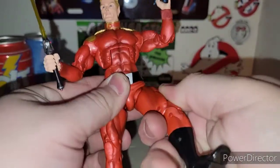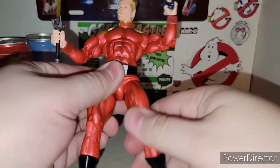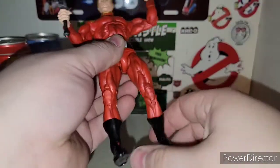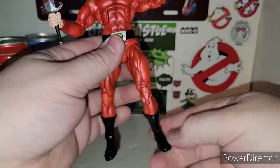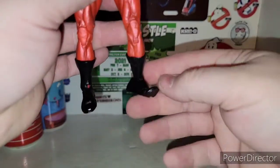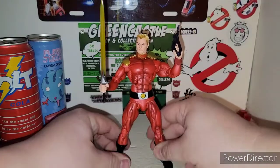For lower body articulation: you got a thigh swivel, you can move his legs out just like a NECA figure does. He does have a double knee joint, which is pretty cool. He does have a twist at the boot, which is pretty cool. And you do have ankle tilt and a toe pivot as well. Pretty badass.